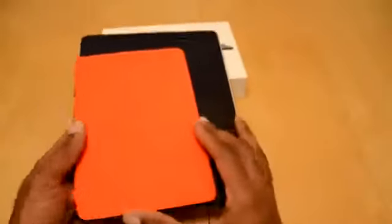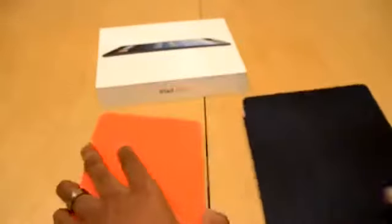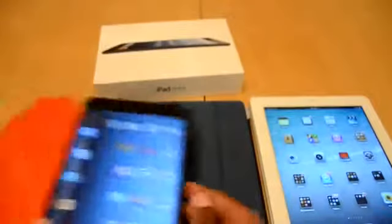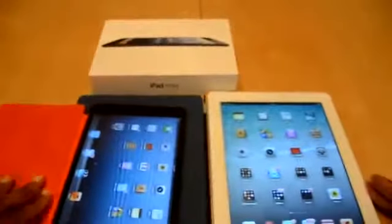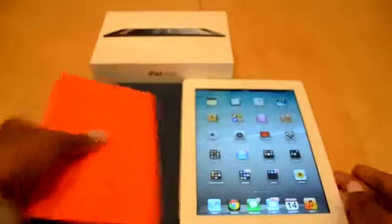I want to show the comparison with this and the regular iPad — it's so drastic that it's rather shocking when you first see it. These things are very different sizes, and I love the regular iPad, but when you look at these two side by side, you can see why doing things are just so much more enjoyable with the Mini versus the regular iPad.